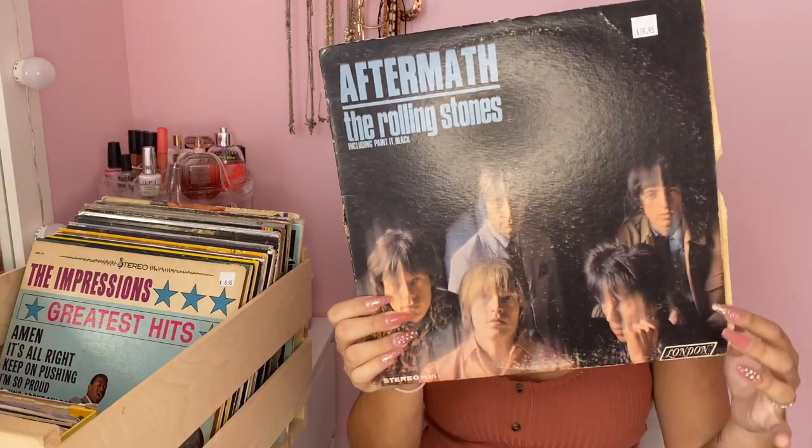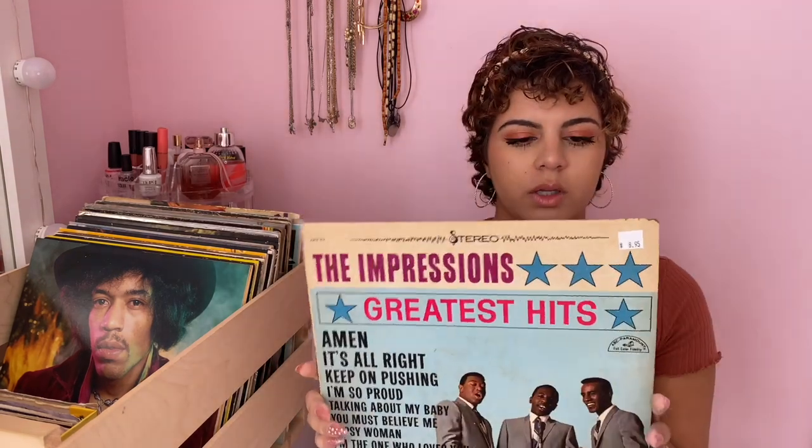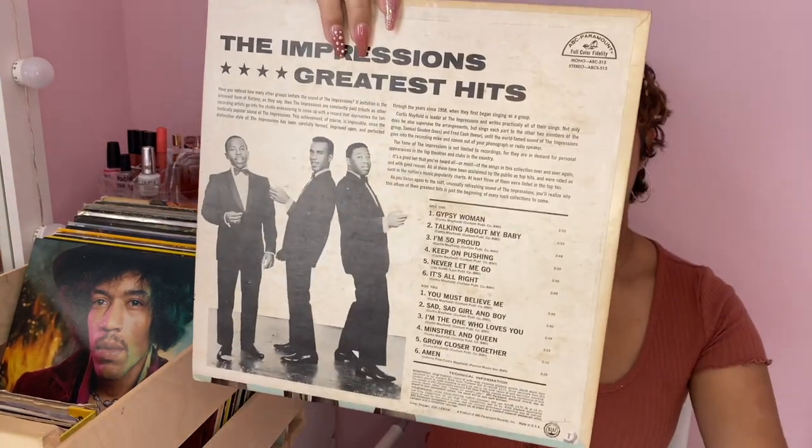This next one I also got at that same record store — it's the Rolling Stones 'Aftermath' album, with the 'Paint It Black' cover, so iconic. It has the song list on the back. That record store buys old albums and resells them, which is why this one looks worn out. Next I also got at that same store — it's an Impressions record. It's a very old band from the 50s, but I love some of their songs. It was only eight dollars.